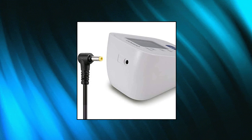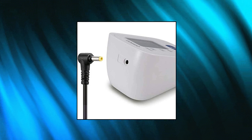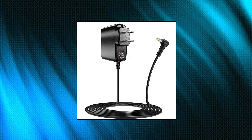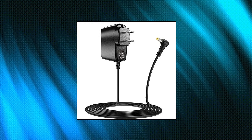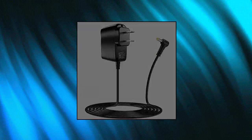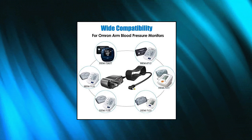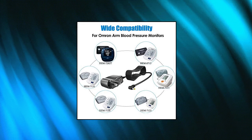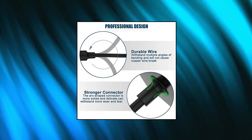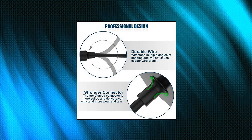iCreatin 6V AC adapter for Omron Healthcare upper arm blood pressure monitor 5, 7, 10 series — BP652, BP742, BP785, and BP786 — charger replacement power cord 6.6 feet. Its function is to eliminate the need to change AA batteries on your Omron upper arm BP monitor. A great way to save on batteries. Compatible with Omron 5 series, 7 series, 10 series blood pressure monitors, and Omron 10 series unit model PM601.